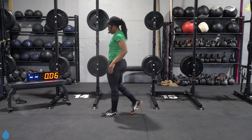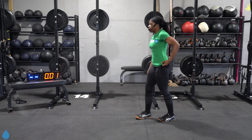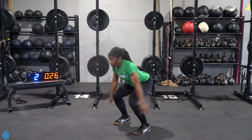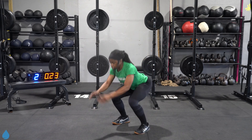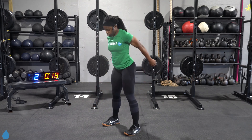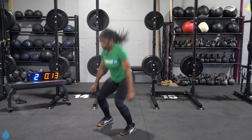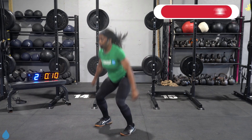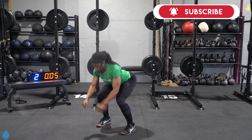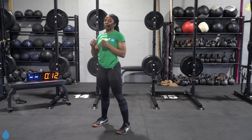Get your mind right — squat jumps. Three, two, one, let's go. Good. Come on, shoot those hands back for that squat. Come on, how high can you get? 10 seconds. Three, two, and one. Solid. Good.